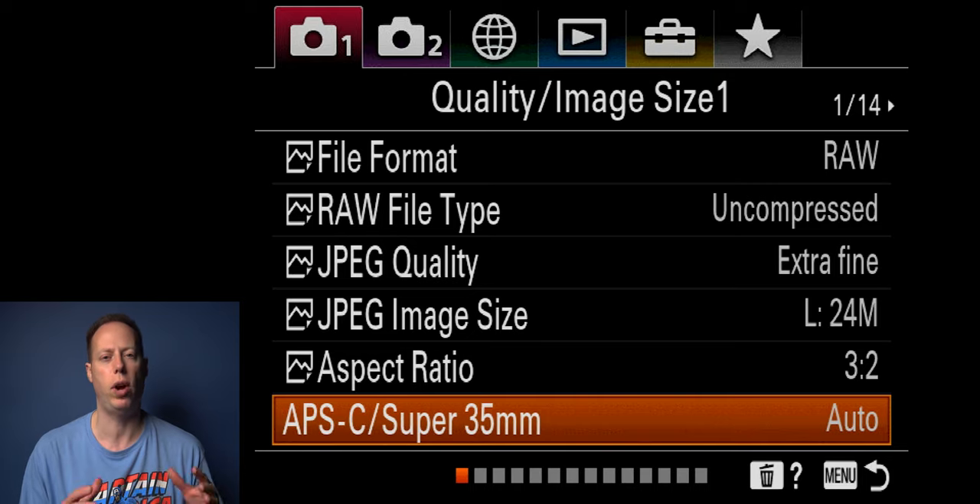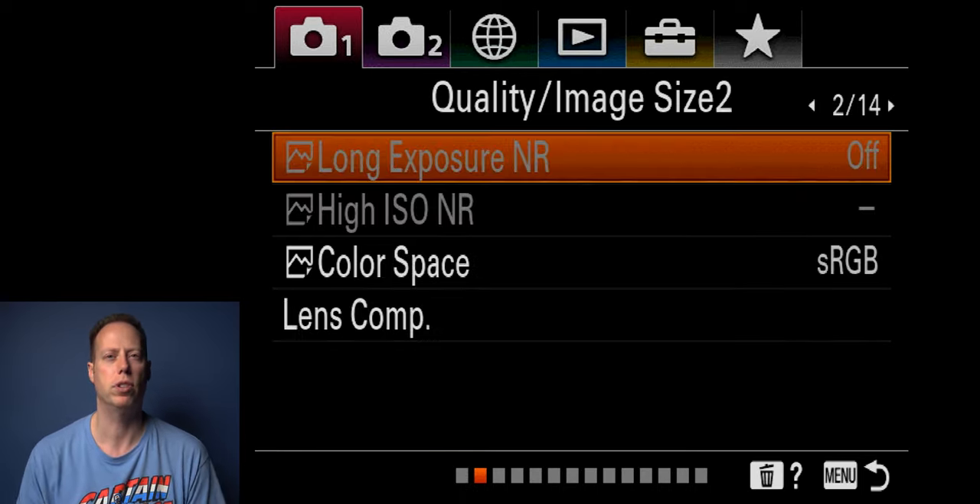That 16mm will give you a field of view of 24mm full-frame equivalent, but since you bought this camera for full frame, I'd definitely make sure you're buying full-frame lenses. Sliding over to long exposure NR — I usually leave that off.